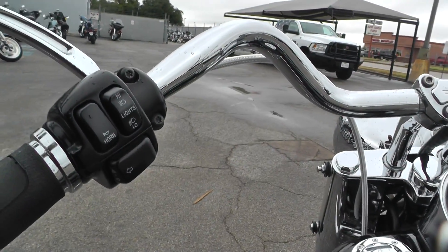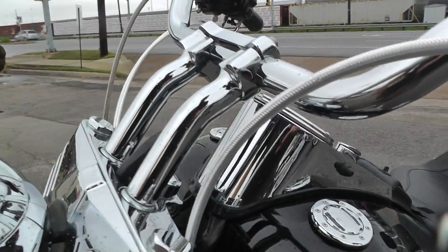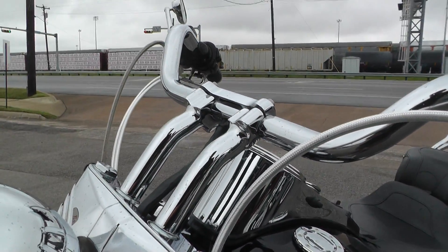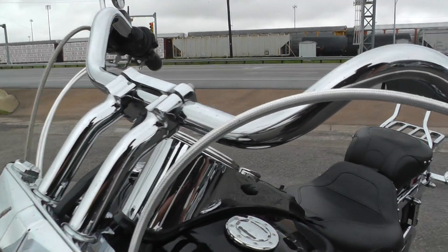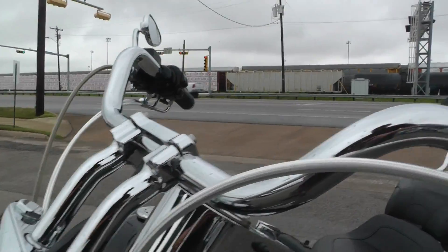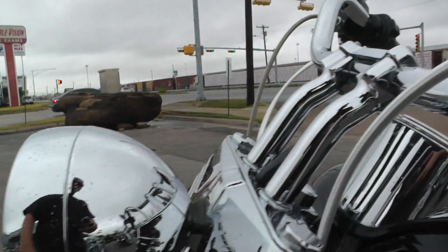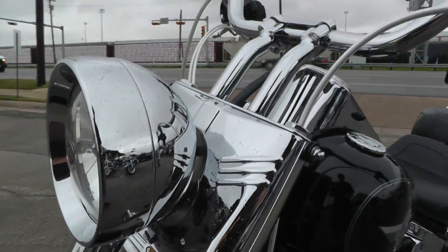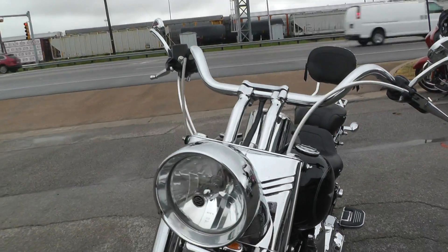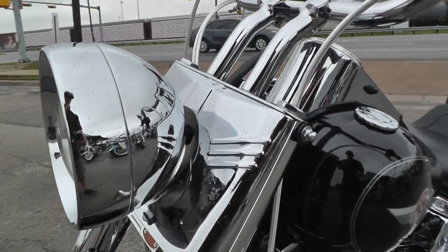I think these are upgraded bars, and I know for sure it has taller risers on it, so it's real comfortable with a good pullback and a nice wide grip. It's got beautiful stainless steel braided lines. The chrome bars are fat too — like an inch and a quarter. Chromed out headlight bucket — it's just a really nice looking front end. It also has four-point docking hardware on the front, so you can put a windshield on there pretty easily.